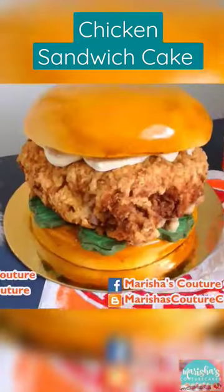The full tutorial is on my YouTube channel, Marisha's Couture Cakes. I'll see you there.